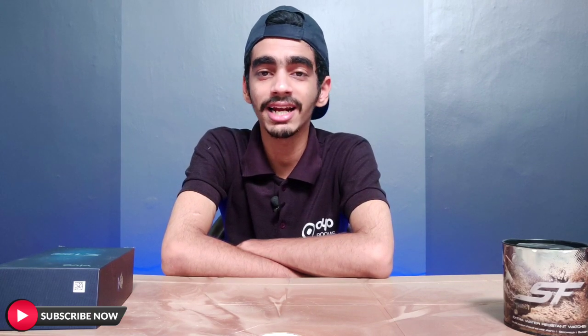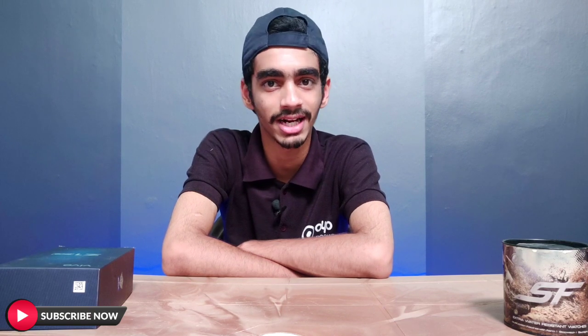Welcome to Media Tech. Welcome to the new video. Today we have a video about how to make a camera.